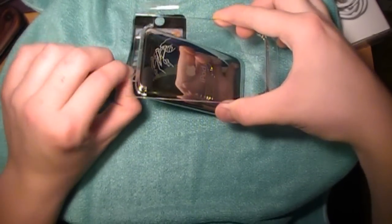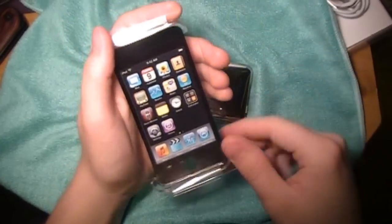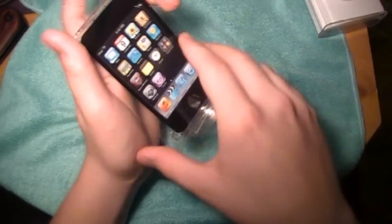Now, it might get stuck like that because of the sticker. Just pull it up a little bit more. There we go. And now it is free. And then you can use that just to decorate or put it back in the box and make it look like you have another iPod.